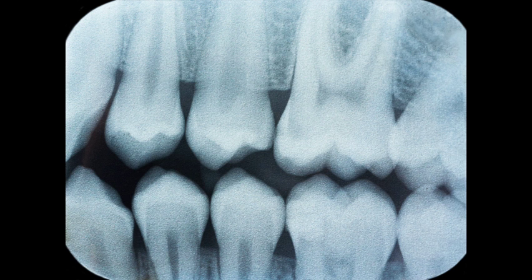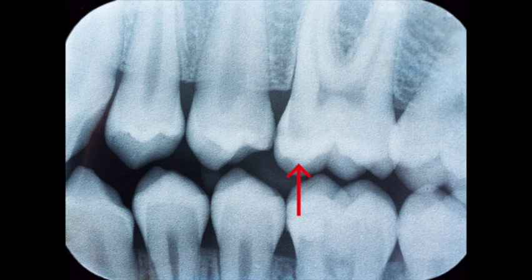Starting off, this is your basic bite wing. This looks like right side teeth, but this is actually left side teeth — x-rays are reversed from what you'd expect. We have our enamel, which is the whitest part of the tooth, then our dentin which is a little more gray, then our pulp chamber or nerve which is a lot darker. Here is where your gums would be, but they're see-through. And then there's our bone level, which is kind of spiderweb looking.